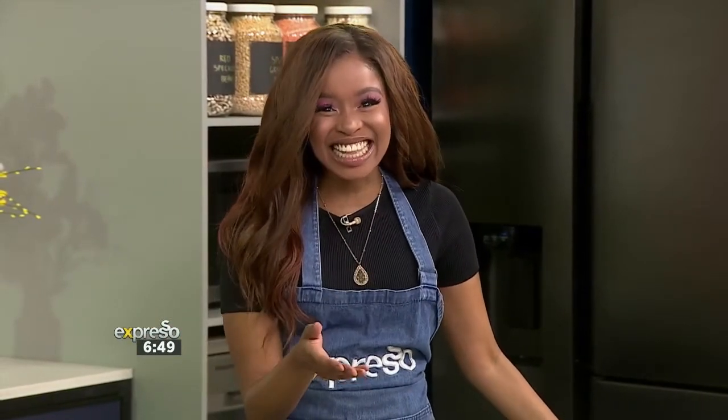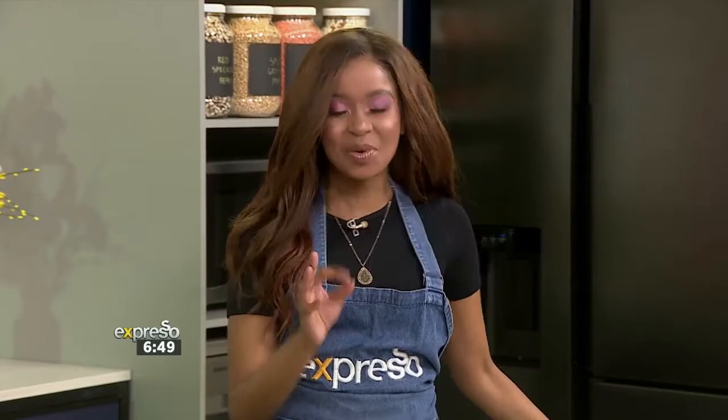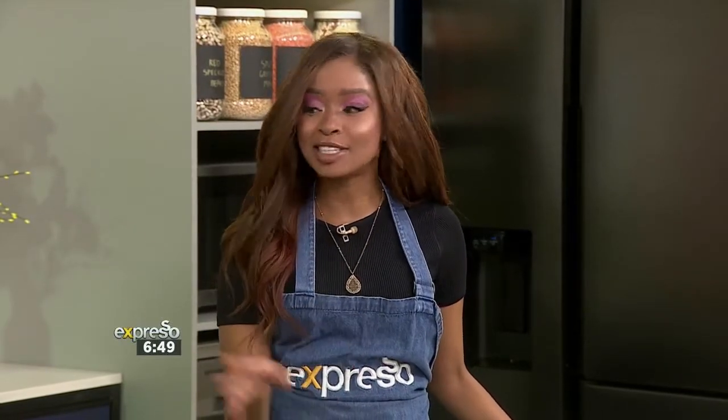Before we get into all the music we have to make sure that our stomachs are lined first. Now struggling to get the kids to eat their breakfast? We have an easy solve — give them cake instead. Our cookie dough baked oats is just like cake but it's actually breakfast that tastes way better. The kids are guaranteed to love it.